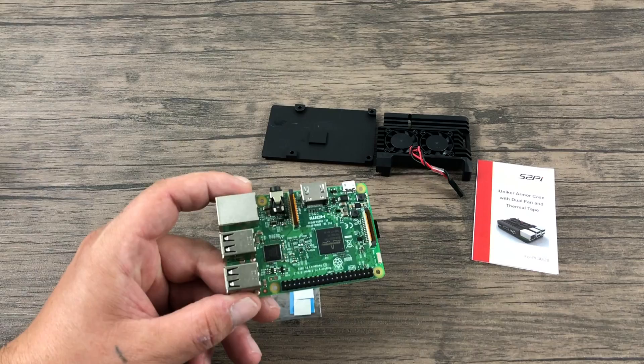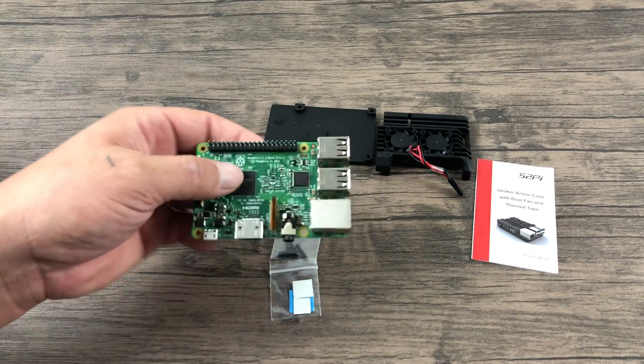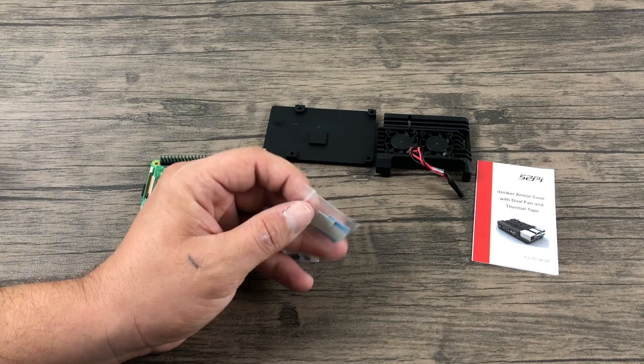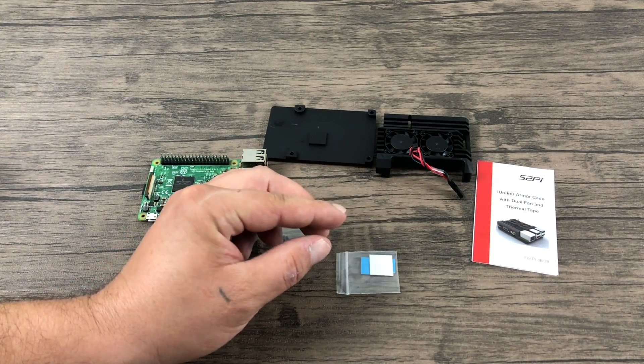I'm going to be testing this on the Raspberry Pi 3B with the heatsink and without a heatsink. I'm going to be running Raspbian. I've done this test several times with different cases. I run the test for 20 minutes, get 40 readings, max out the CPU as high as it can go, and we're going to see how cool this will keep it.